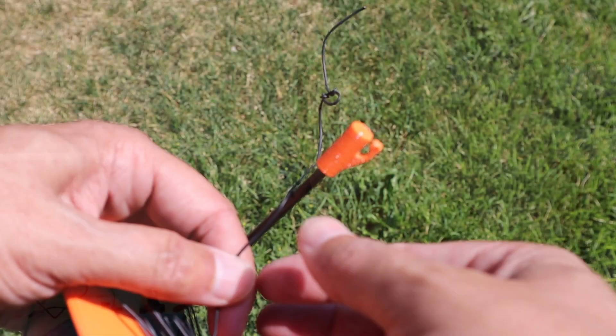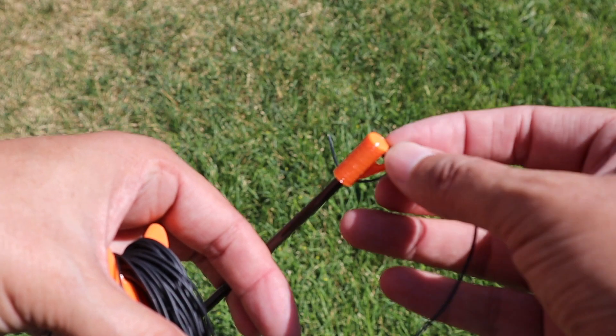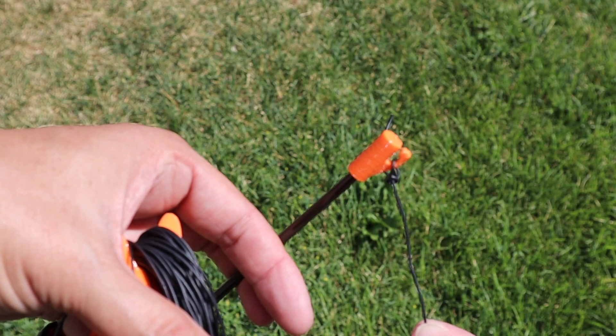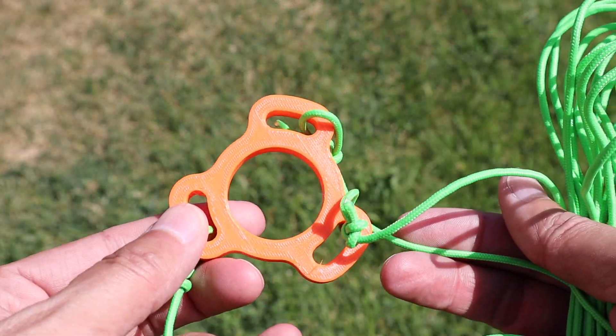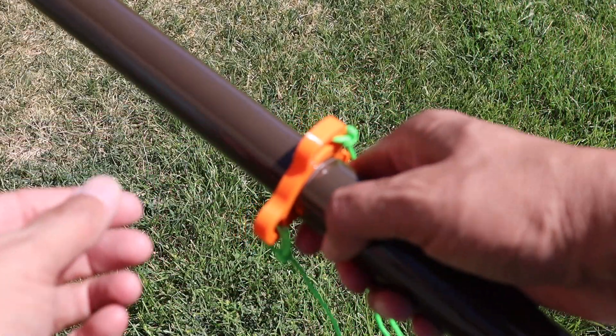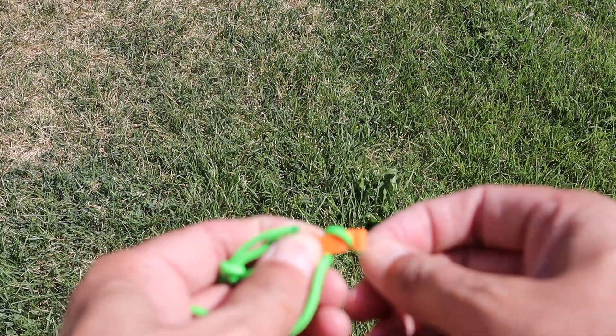Now I 3D printed a few little items to make using the Tactical Mini a little easier. First I made this little piece that sits over the top section, and the wire can either be attached to it or you can run it through for an inverted V configuration. Next I made this guide plate that sits at the top of section 2. And last I made these little pieces that allow you to easily tension the lines. The STL files for all of these are available for free on Thingiverse, and I've provided links below if you want to 3D print these for yourself.